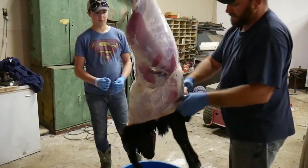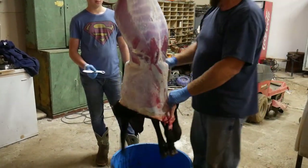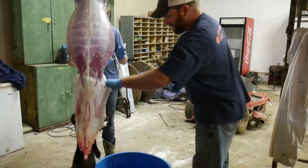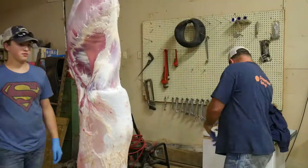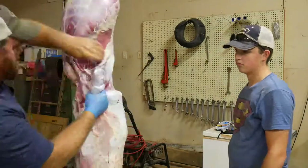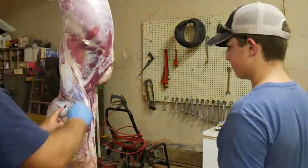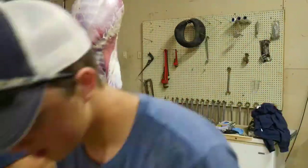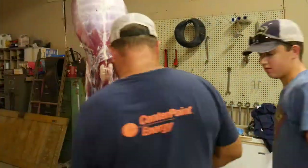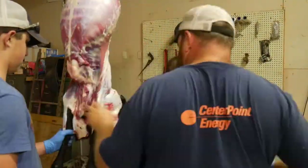Same thing with deer — the brisket area right here is always the hardest to skin. Got to do some trimming there.